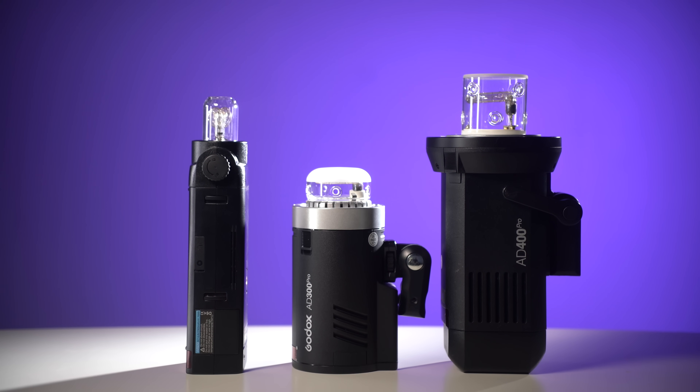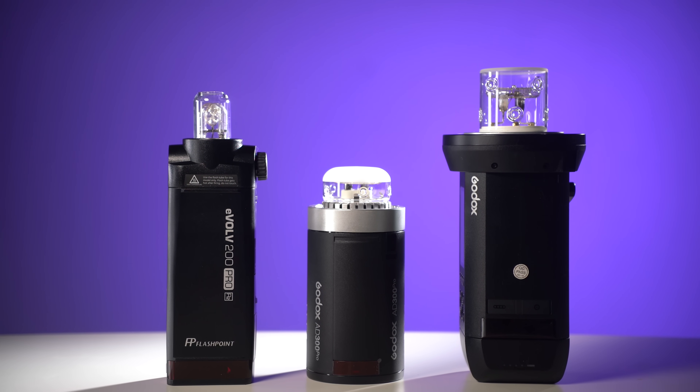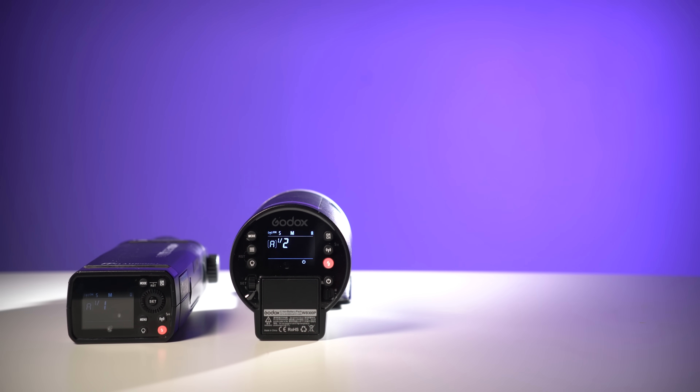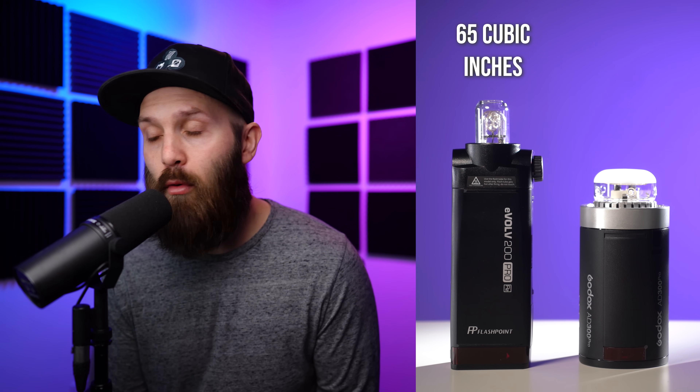Let's start with the size, which is hard to appreciate from a standalone image. While the AD300 Pro is placed right in between the AD200 Pro and the AD400 Pro in terms of wattage, its size is a little bit more complicated. The AD200 is longer and skinnier than the AD300 Pro, whereas the AD300 Pro is shorter but fatter. The AD200 Pro with a bare bulb is 10 by 2 by 3.25 inches or 65 cubic inches. The AD300 Pro is 7.5 by 3.5 by 4 inches, or 100 cubic inches, so despite its compact look, the AD300 Pro is roughly 50% larger than the AD200.